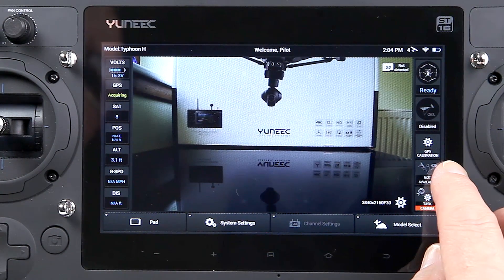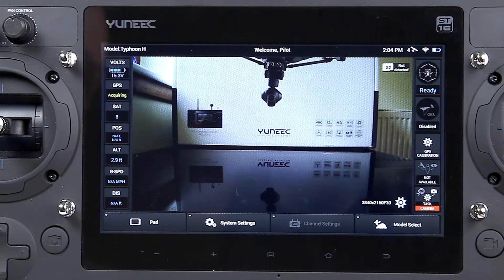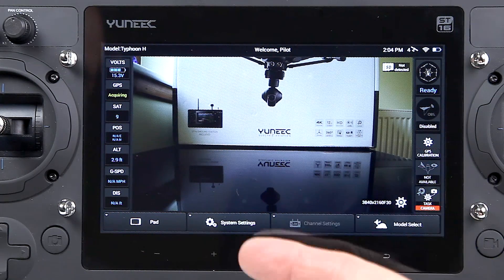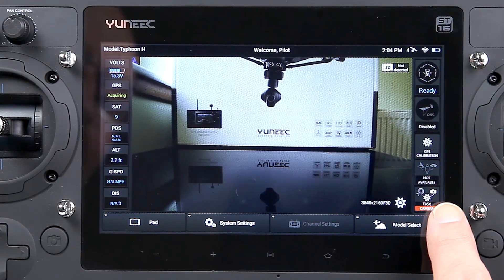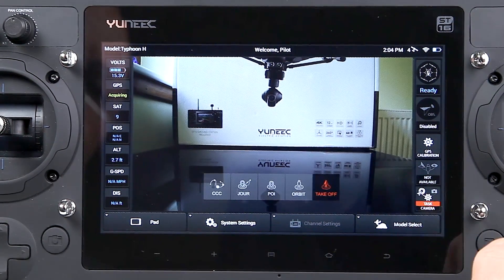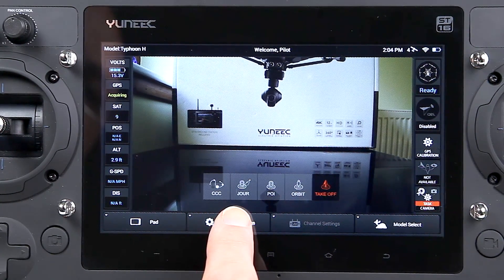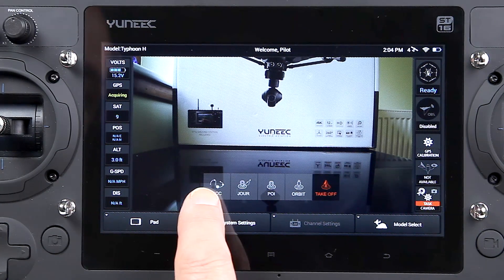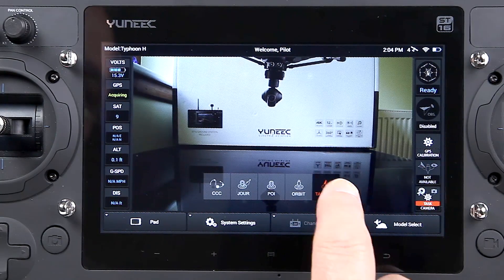Follow me mode is not available at the moment, purely because we don't have enough GPS satellites to create a good GPS lock on both units. Then there's task control for the camera — that includes follow me, settings, and if I press that and come across, you've got orbit, point of interest, journey, and cable camera control. These are grayed out, and I'll show you why in a second.